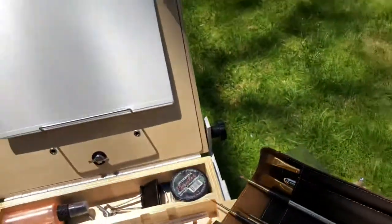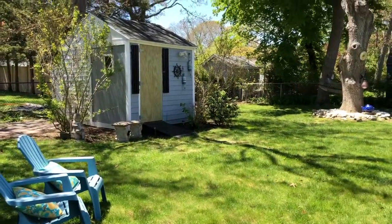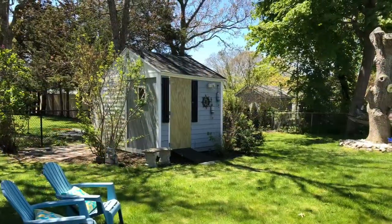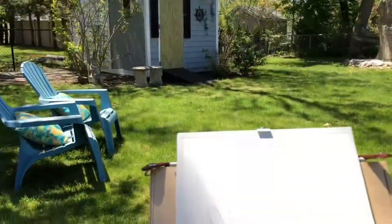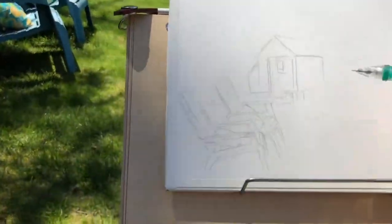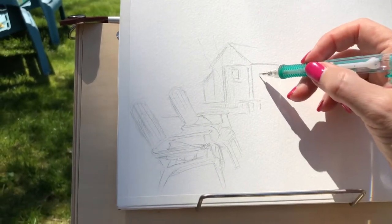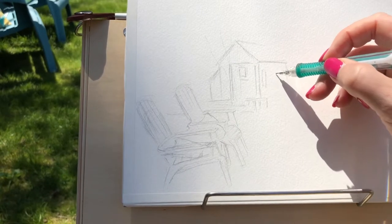Anyway, this is a friend's backyard in Falmouth down at the Cape, and I'm doing a painting of her backyard while Marissa is sanding her deck — you'll be able to hear the sanding sounds later. This is me sketching with a 2B pencil.